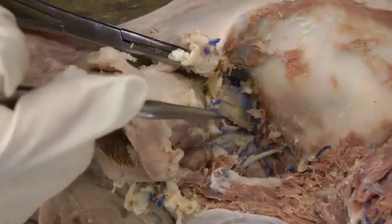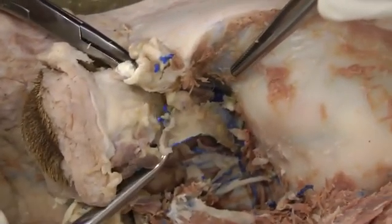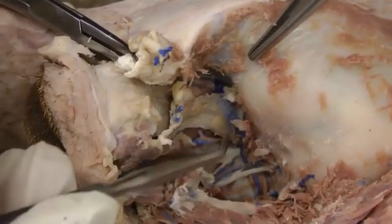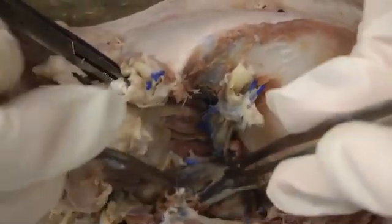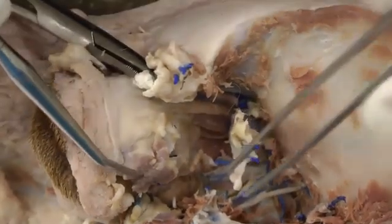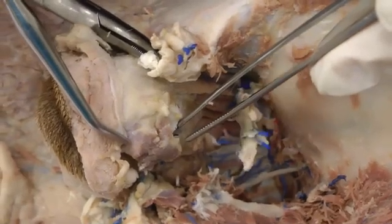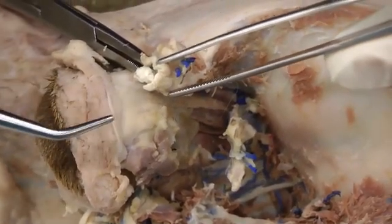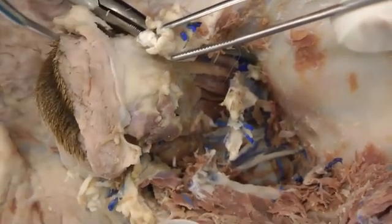In here you're looking for the periorbita, which is a whitish-yellow sheath of connective tissue that covers all of the eye muscles we're going to look at. You want to incise that and then reflect it — it's just a sheet of tissue. We also have the lacrimal gland, a flat lobular structure sitting underneath the orbital ligament you reflected, so be careful and watch for it when you reflect that.